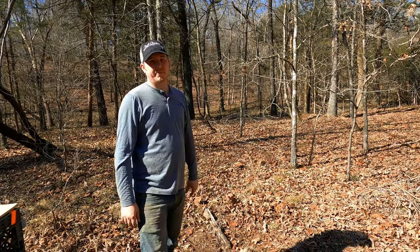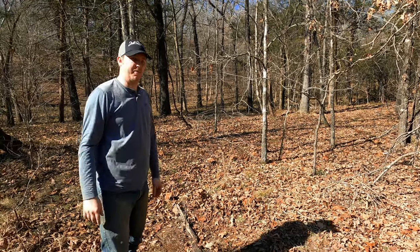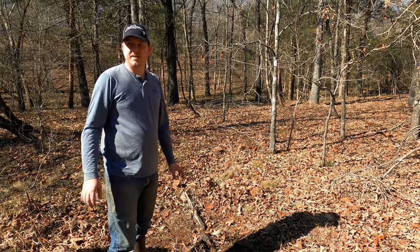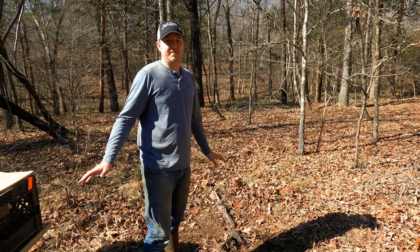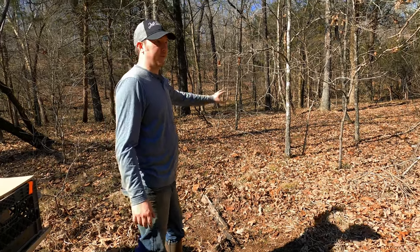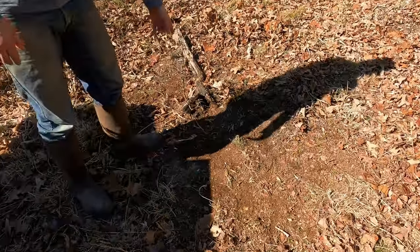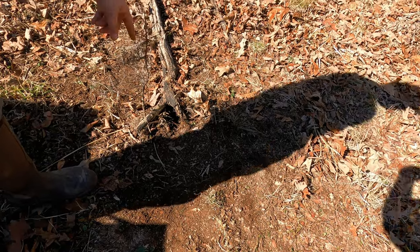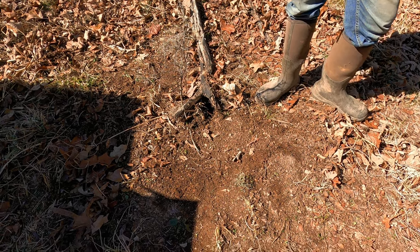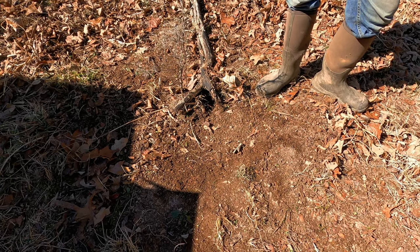We came down to this big long creek bottom here — grown up, with trees, a grown-up field on top of that ridge. We put this little gray fox set in. Grays and cedar trees go together like peas and carrots, as Forrest Gump would say. A lot of cedar in here, a lot of brush and briars — there's gonna be some grays moving through hunting. We found this old burnt snag, put our dirt hole underneath it, offset the trap just a little bit, deep dirt hole. We're gonna make these grays stand on their head.